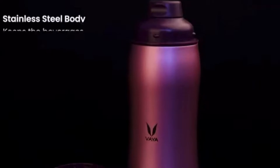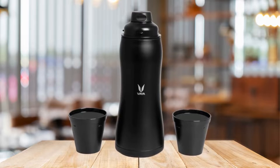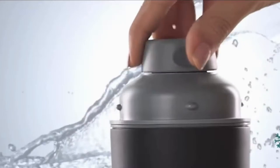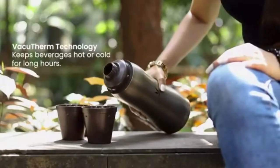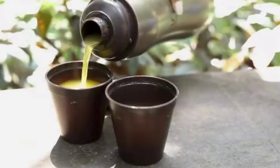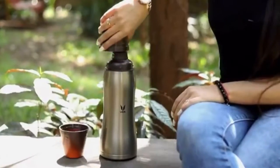As advertised by the company, Viadrink Max is an insulated flask with a capacity of 900 ml. It is available with a Viagulper lid. Viadrink Max is great for hot or warm water as well as cold water and chilled juices. It's the perfect choice for extended work days and long travel hours, and for all those who are mindful of their hydration levels.